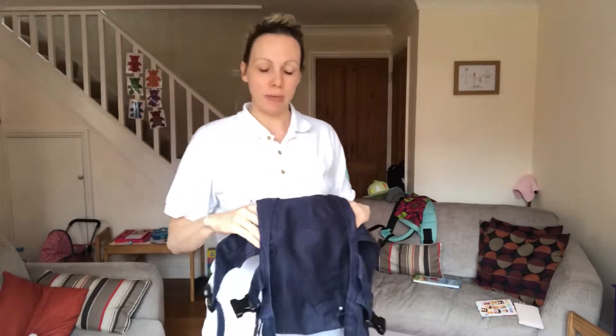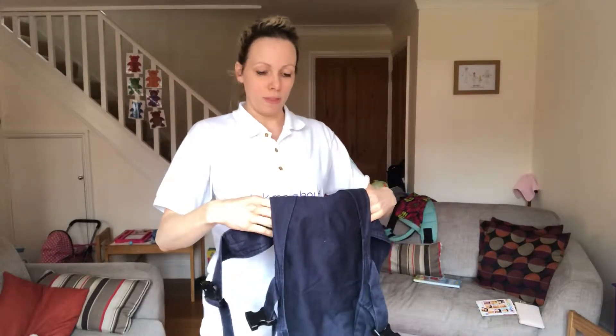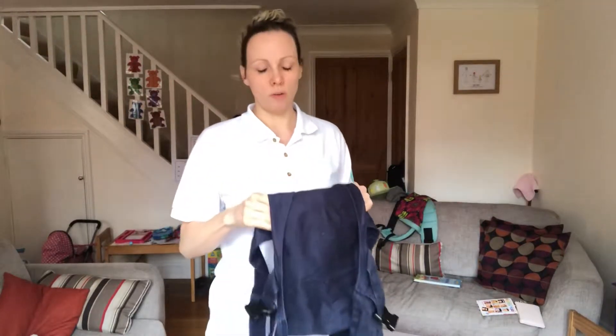Hello, I'm Deborah from South Essex Slings. I'm going to show you how to use the Izmi baby carrier with a newborn size doll in the narrower setting.